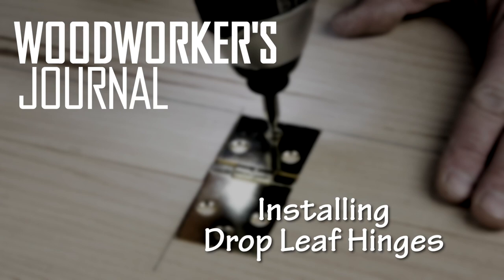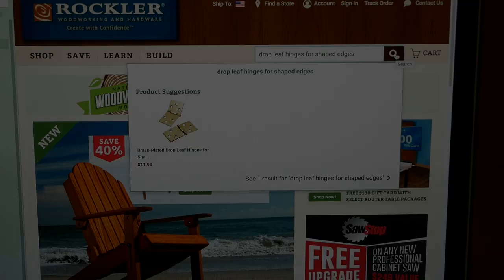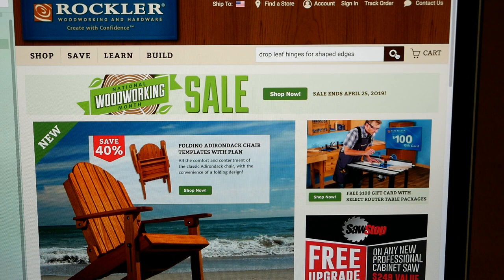Before I do that, I want to point out this document from Rockler that made the hinge installation process much easier. It covers some good general pointers about drop leaf hinges and Rockler's hardware in particular. So print this out and read it carefully — it sure helped me. To find it, go to rockler.com and do a search for drop leaf hinges for shaped edges, then scroll down to technical documents and click on table hinge installation instructions.